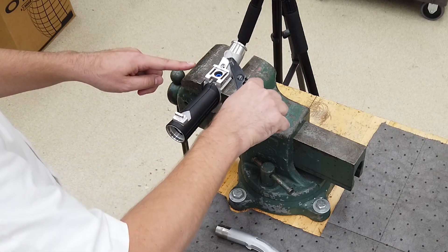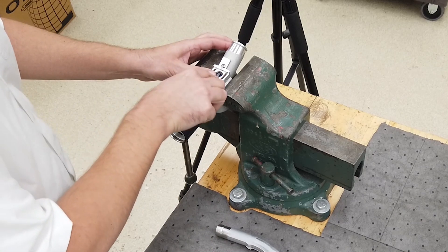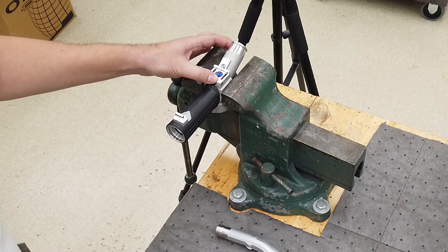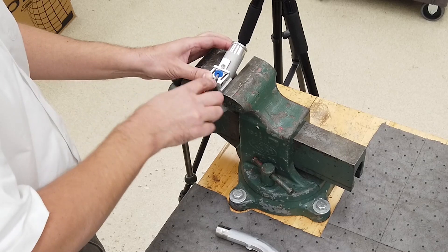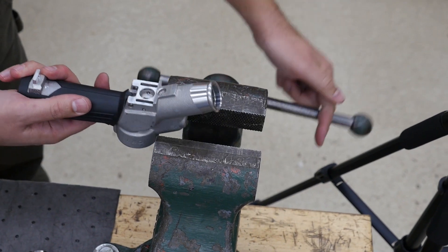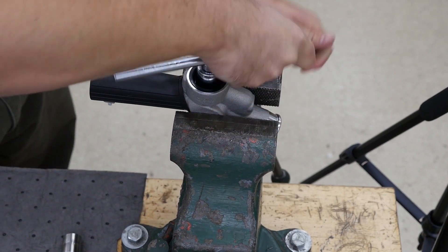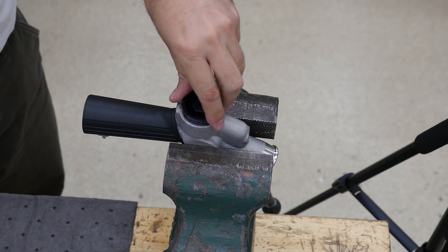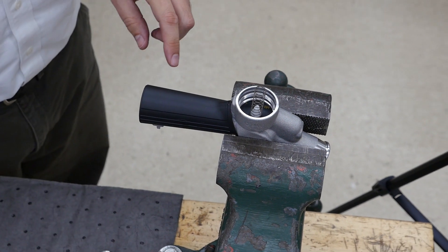Using your retaining ring pliers, remove the c-clip, then remove the washer and seal. It's important to note that anytime you disassemble a nozzle you should replace all o-rings when you reassemble it with new lubricated o-rings. Flip over the nozzle and secure it in your vise, then remove the vacuum cap. Remove the spring and the diaphragm assembly.